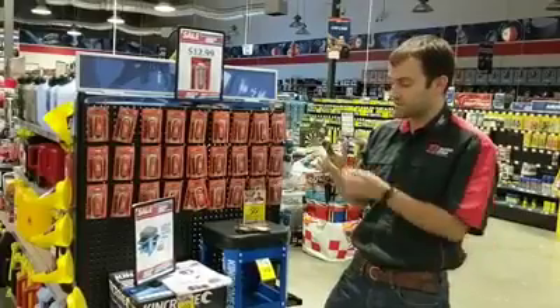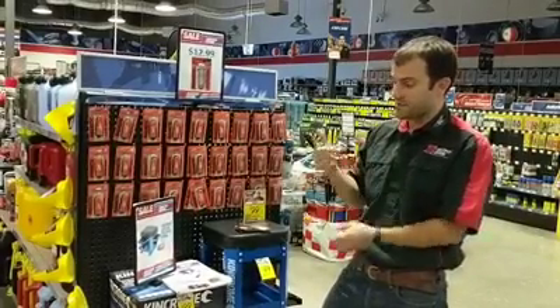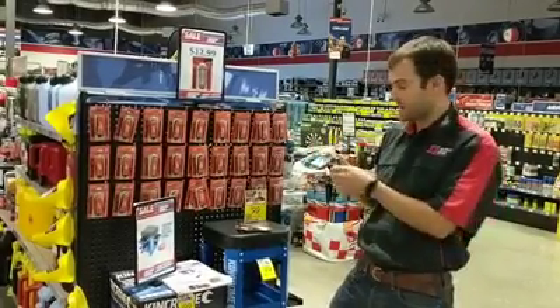I reckon it's got a million different uses, but the obvious one is just access around the engine bay. It's a good one.